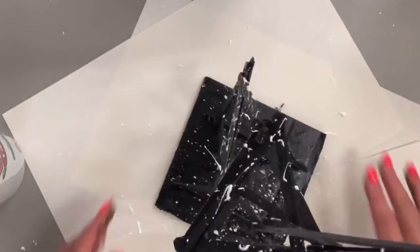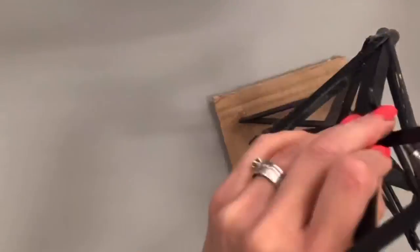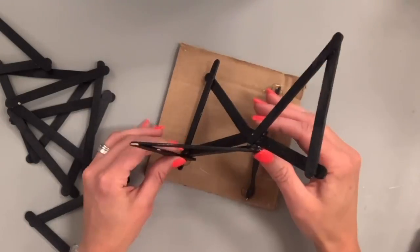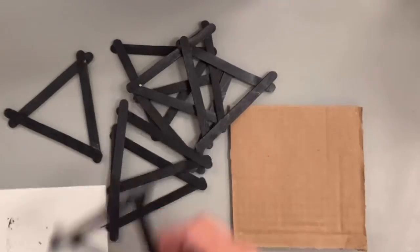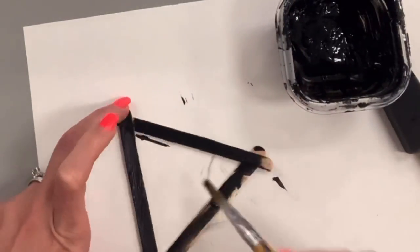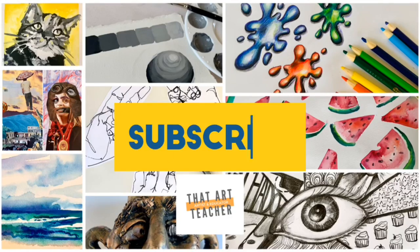This modular sculpture tutorial will show you how to use modules — small standardized units — to form a larger, more complex composition. This is an abstract, non-objective sculpture technique, and it's great for learning the basics: how to use repetition, how to create unity, and how to create stable structures that don't topple over.